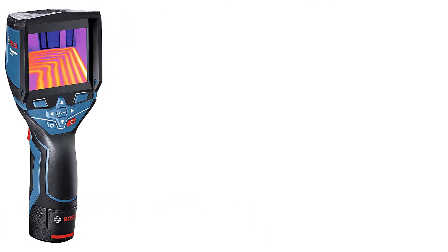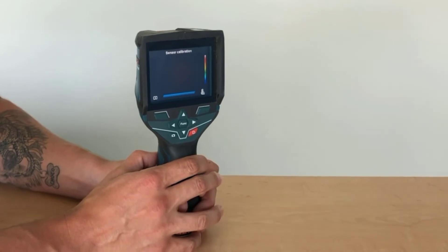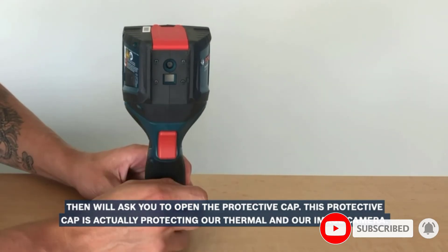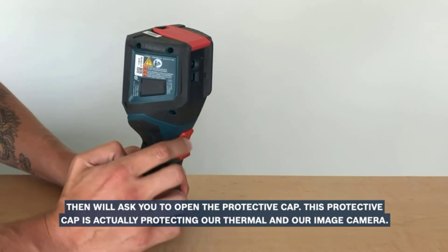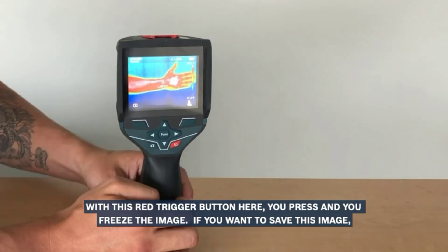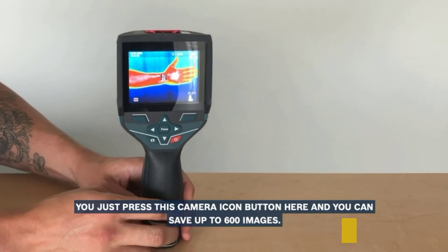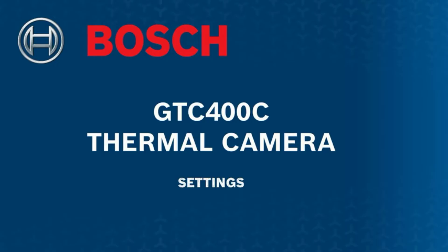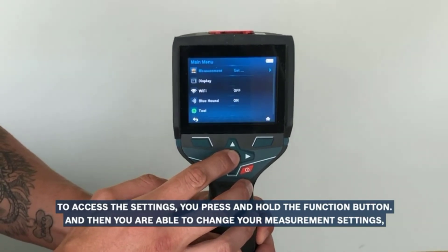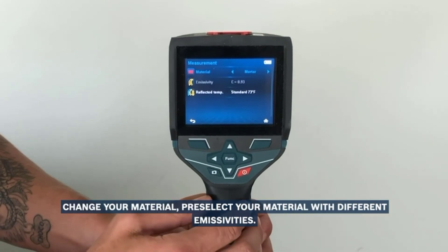At number eight, the Bosch GTC 400C. It's worth noting that up to this point the prices in this review increased incrementally — now they increase more sharply. This Bosch is roughly twice the price of the previous camera. It uses its own rechargeable 12V Li-ion batteries, meaning a tradesperson may already own the charger and spares. If the four-hour battery life isn't enough, four AA batteries serve as backup. Pitched at professionals who value Bosch's reputation for reliability and quality, it offers visible light and IR images which can be overlaid for clarity, with data transferred via Wi-Fi or USB and images viewable on smartphones or computers.